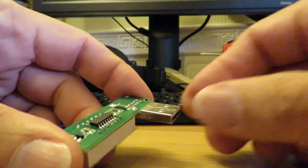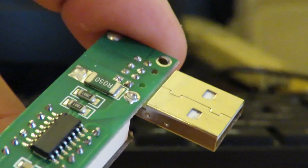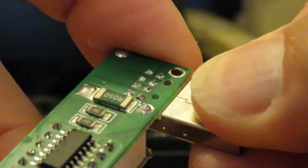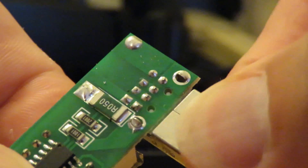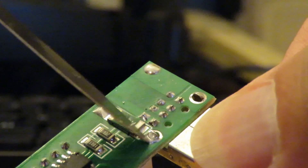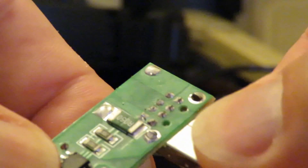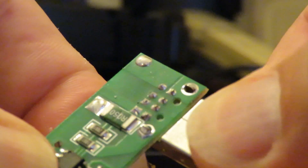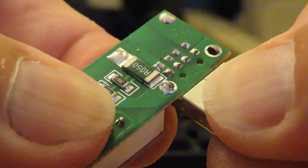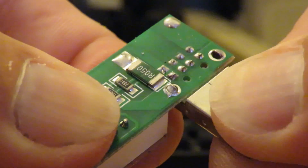I can see it moving - can we zoom in? I don't know if we can see it but I'm pretty sure it's that one just there. So I think all I've got to do is put a hot soldering iron on there and that'll fix it.